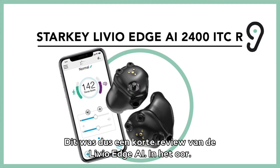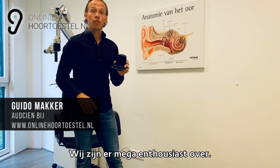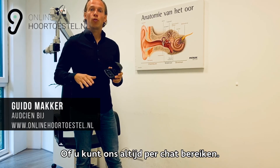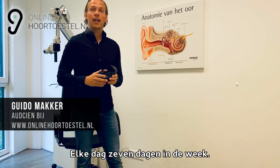Het is dus een korte review van de Livio Edge Eye in het oor. Wij zijn er mega enthousiast over. Heeft u nog vragen over hoe het werkt? Stel ze hieronder in de comments, of u kunt ons altijd per chat bereiken — elke dag, 7 dagen in de week.